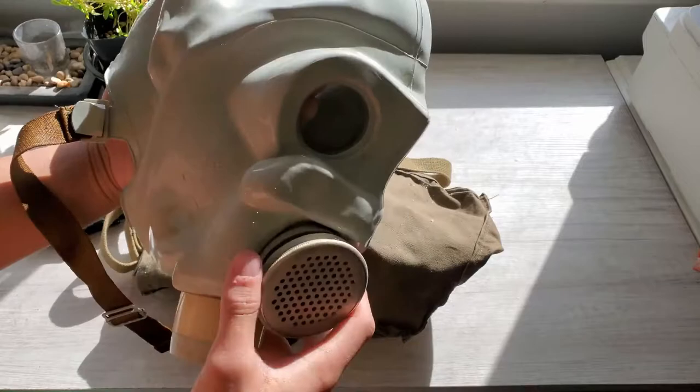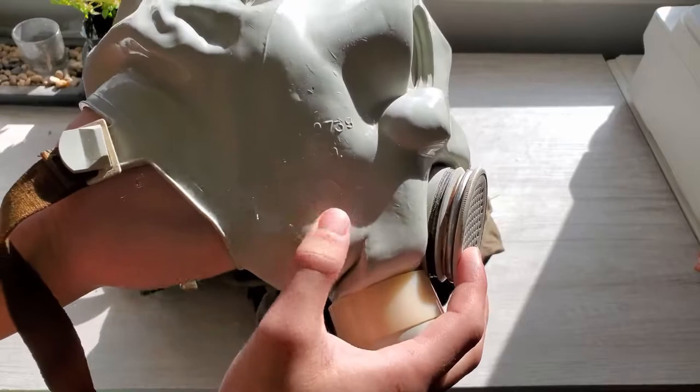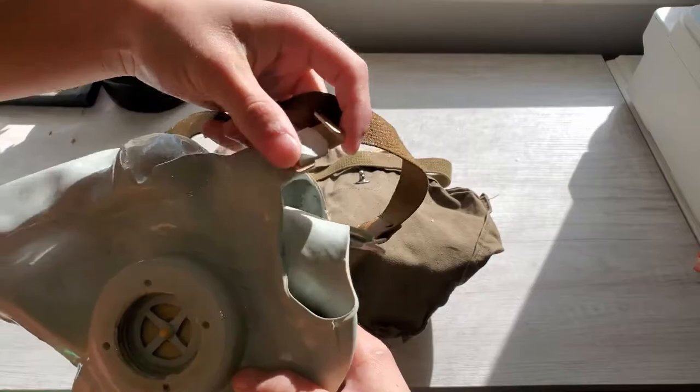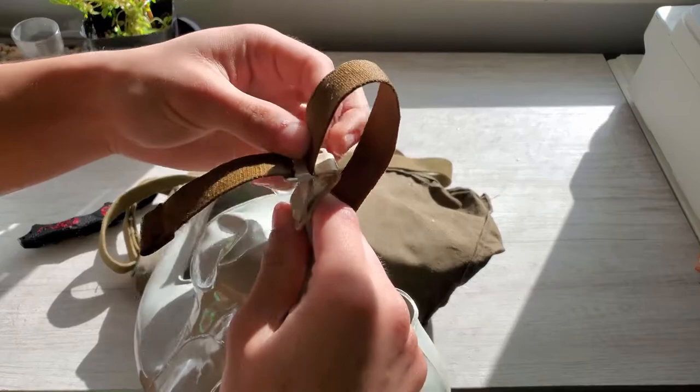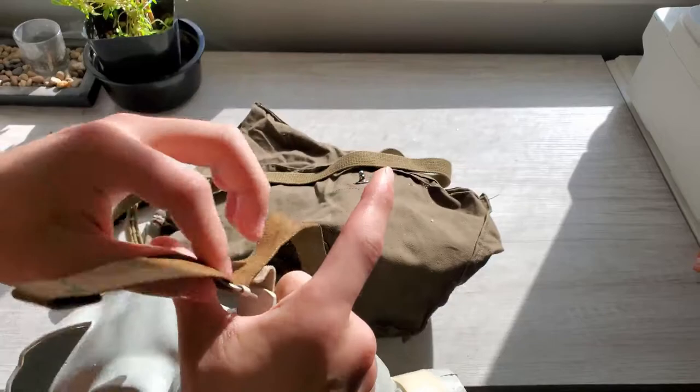I mostly dried out the inside because I won't be putting it on my face - I certainly would not want a wet gas mask on my face. I also noticed these stains won't go with the mask now. I noticed this gas mask comes with this odd strap that you can just hook on - oh there you go, that's how it works. I'm assuming it's supposed to be tight.